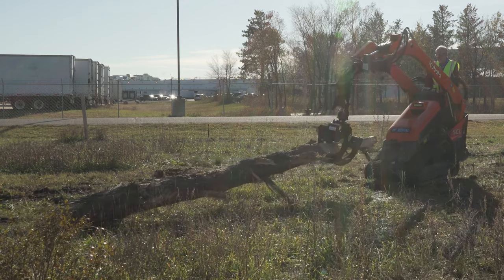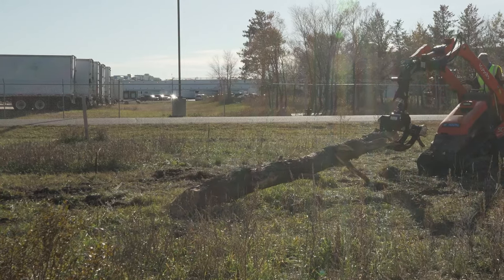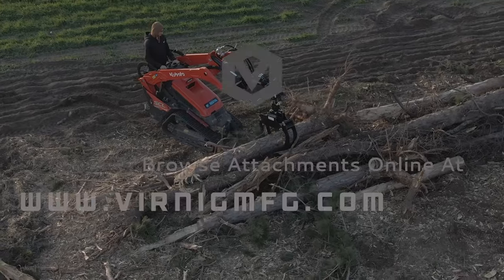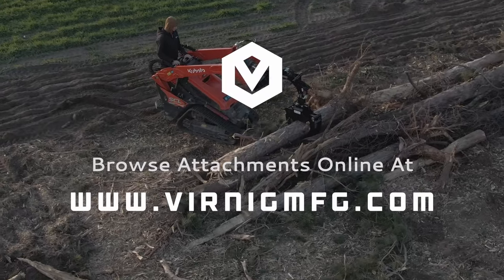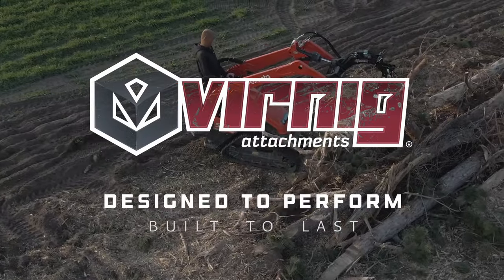Experience the V20 Mini Skid Steer Rotating Log Grapple, your ultimate companion for heavy-duty tree work. If you have questions, please drop them in the comments below. Don't forget to hit subscribe and stay updated on new content. Thank you for tuning in.